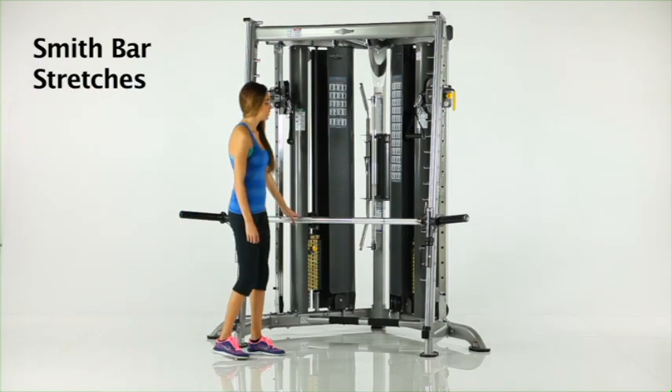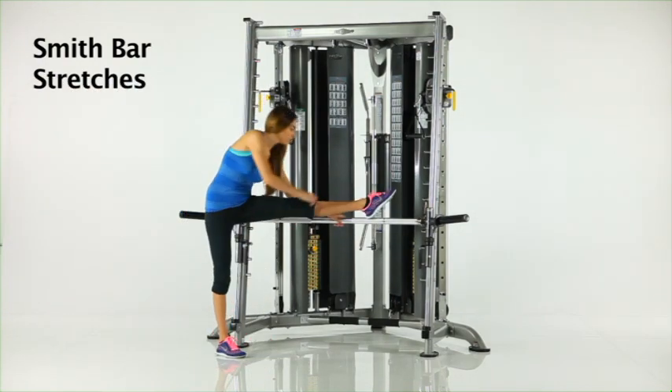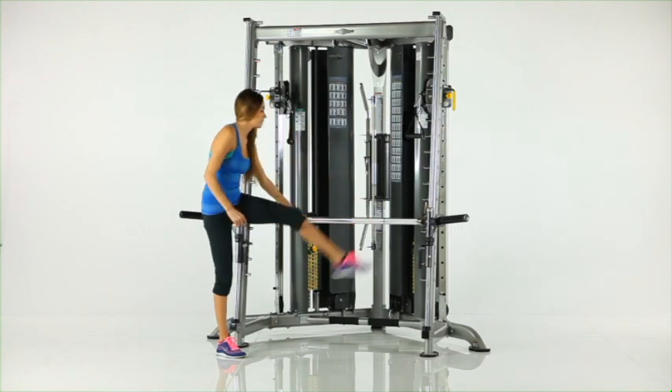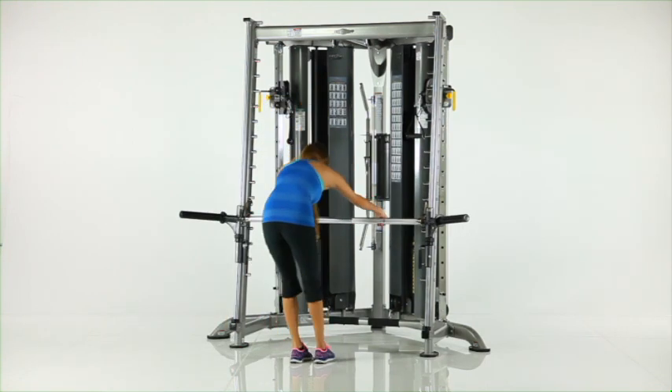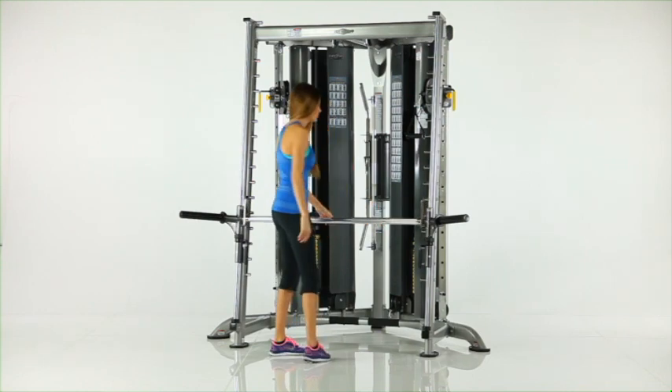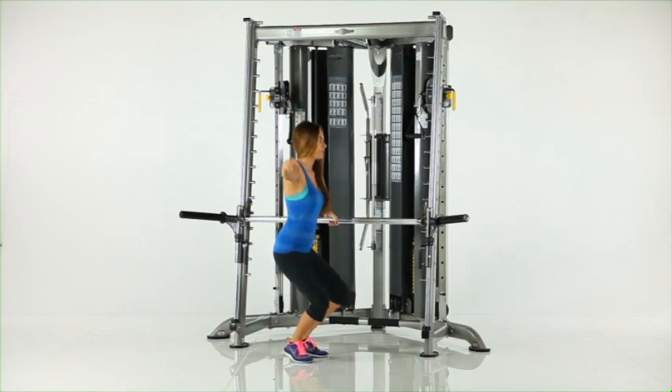Smith bar stretches. The Smith bar can also be used to perform various stretches to improve flexibility. Position the Smith bar and safety stops at a comfortable height and perform stretches for your lower and upper body, or use the Smith bar as a balance bar for dance training.